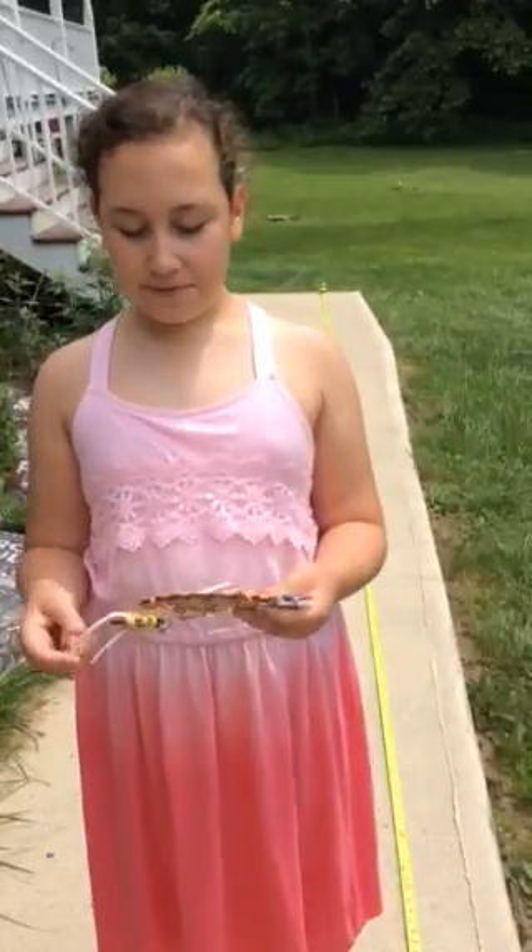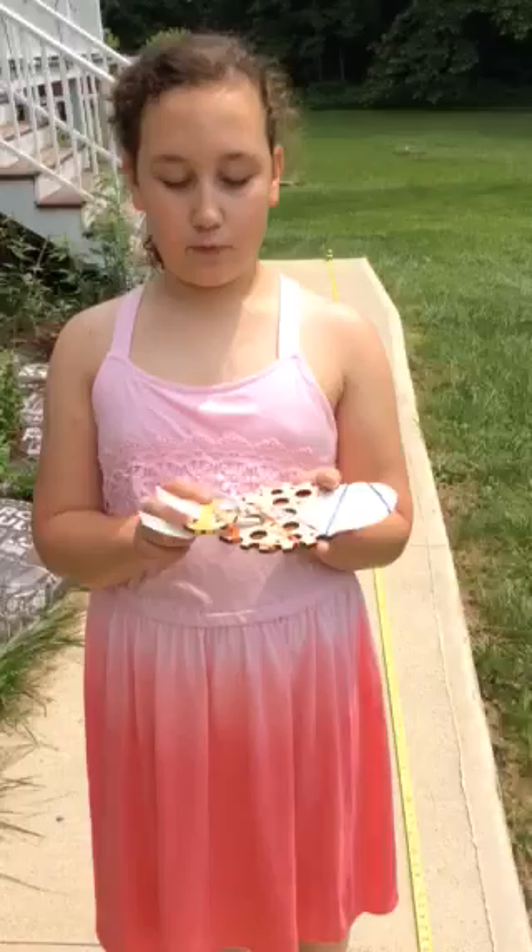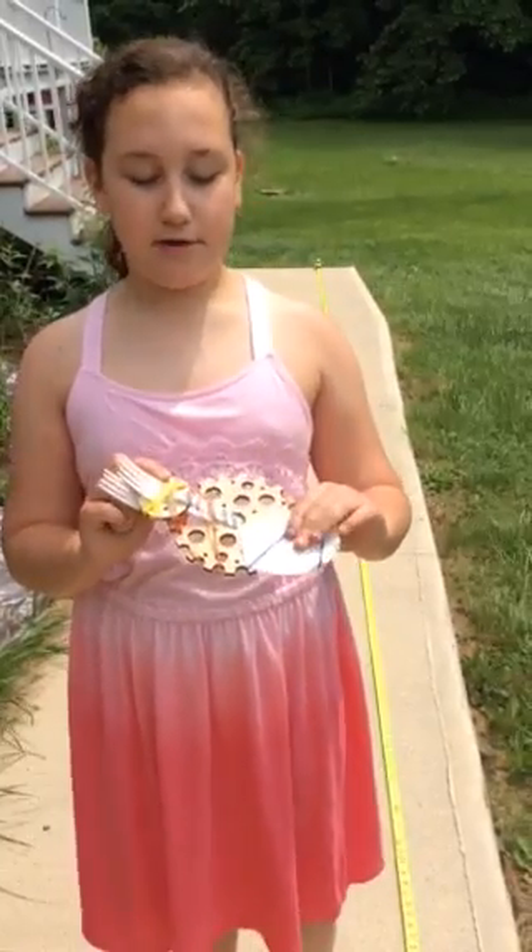Hi, my name is Mia and I'll be showing you my basic slingshot design invention. It has two forks. I actually started with one fork and not this frame and not these things — I just started with a fork and a wheel. But then I had to add stuff and make it better.